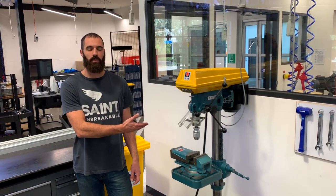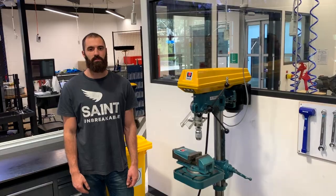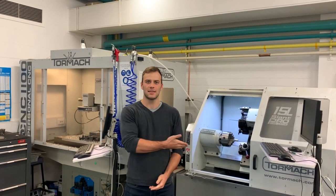The drill press is a simple mill — a quick and easy way to precisely drill holes. We also have a CNC lathe and mill. These have the same capability as a manual lathe and mill, but can also machine with multiple axes.